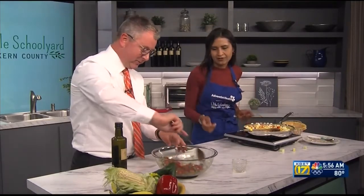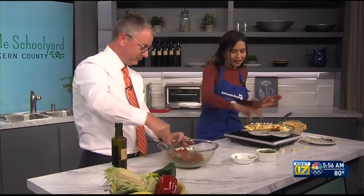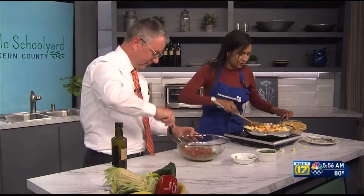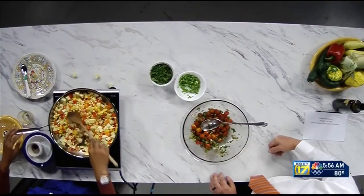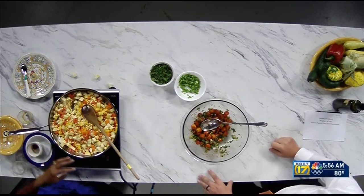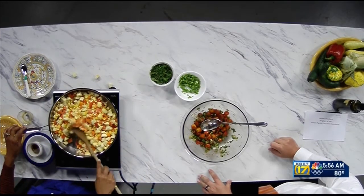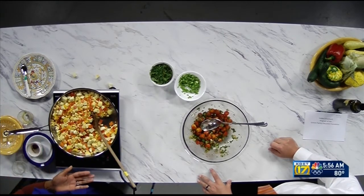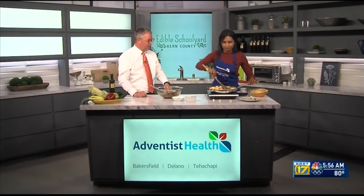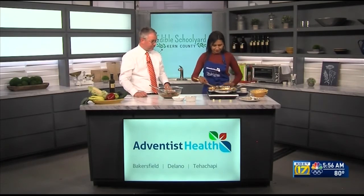Give this a little mix to get that lime juice going. This looks like such a summer side dish — summer in a bowl! You can serve it as a side dish to any protein, or as a taco filling, or on a tostada. I love to put a smear of beans or avocado on a tostada and top it with this salad. There are many different varieties and ways to enjoy it.